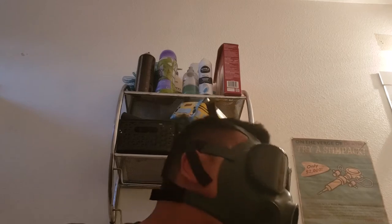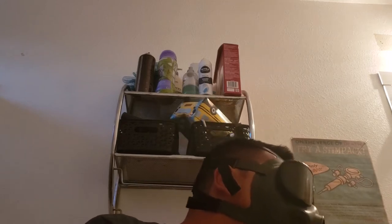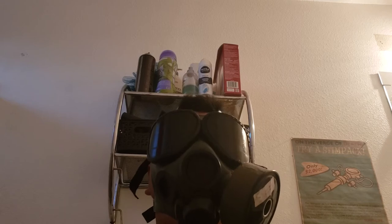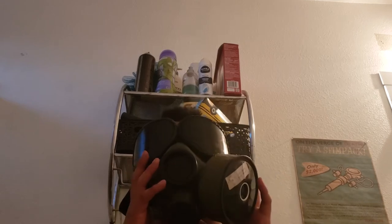I should have used bleach — this smells like deodorant, though it has that deodorant smell even though it's not deodorant. I don't smell anything through the mask, so this filter is working right now. I'm going to take it off.